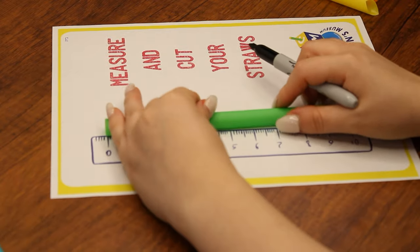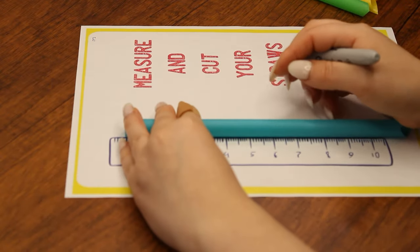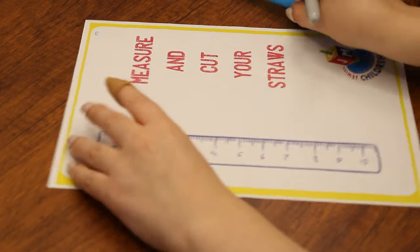We'll mark the third straw at number two, the fourth straw at number three, and so on until the last straw gets marked at number seven. After we complete this step, we will cut each of the straws wherever we marked them.